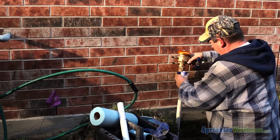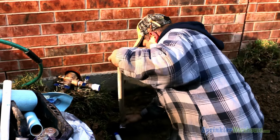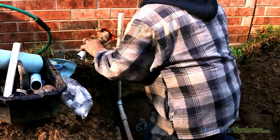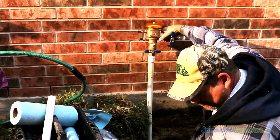Now he's estimating the working height of the PVB. Remember, it will need to be at least 12 inches above the system's highest sprinkler head. Now he's installing the upright supply pipe and double checking the working height of the backflow prevention device.